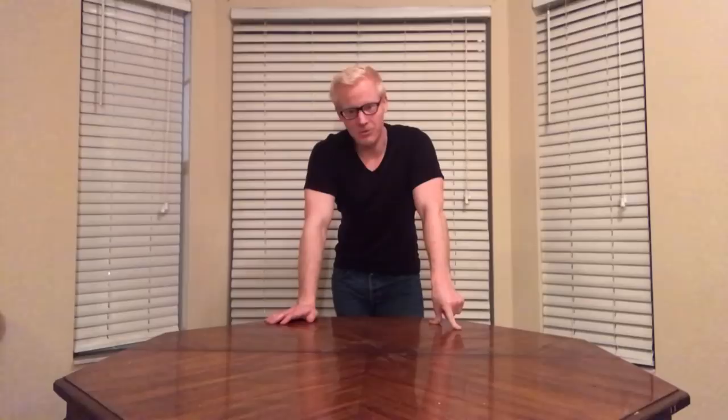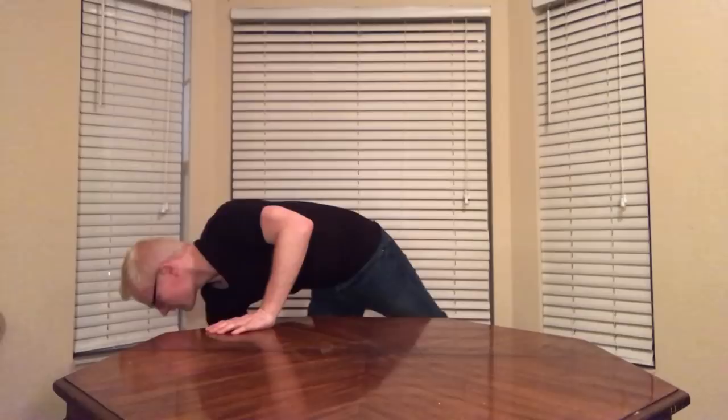Hey guys, Steven here with the next installment for Westy Light Noise. This time we're going to be talking about some travel tips, specifically in packing. This video is tailored more towards a weekend event where you don't want to check luggage, so this is going to be for carry-on.